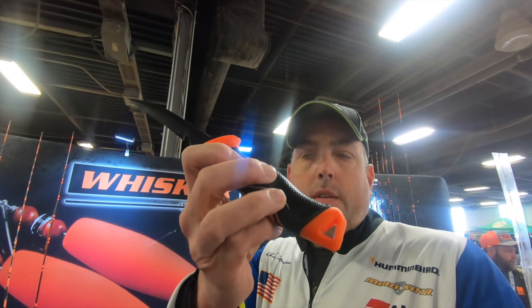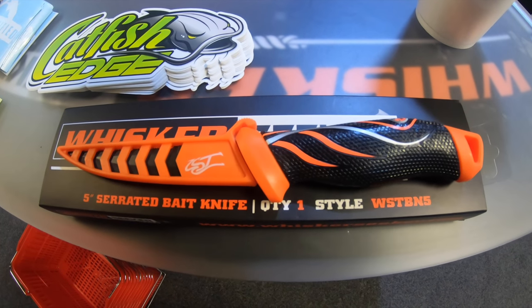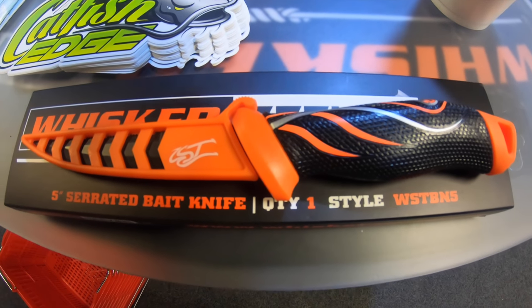Golf grip handle so it stays good and sticky and won't slip out of your hand, and then comes in the little plastic sheath. That's been a great little new product, just released here at the show.